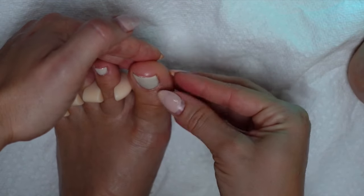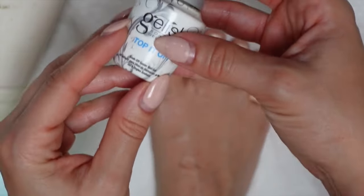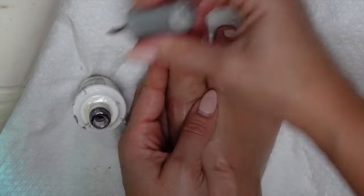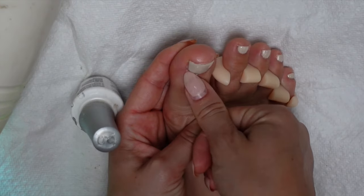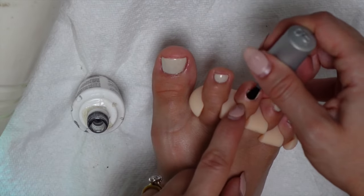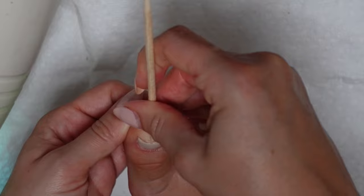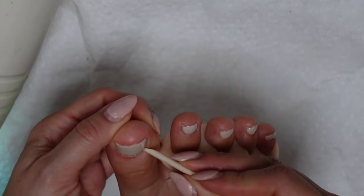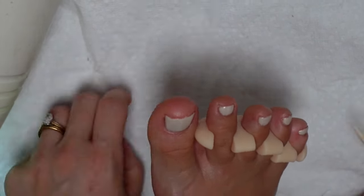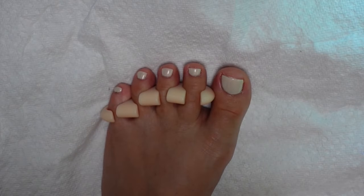Once both coats of color have cured, it is top coat time. For this layer, I'm a bit more generous — I really want this to be the finishing touch for our pedi. It's going to serve as the protective layer and provide that shiny, glossy look that we've all come to know and love from gel polishes. I always find that I need to spend some extra time cleaning up my top coat before curing, as this polish is a bit more liquidy and it often seeps down into the cuticle. Do take the time to clean it up before popping your toes into the lamp.